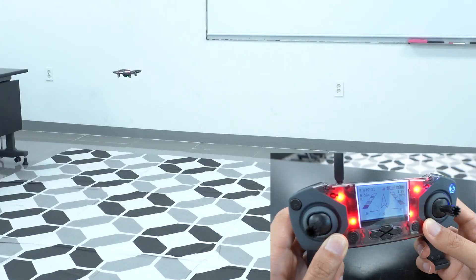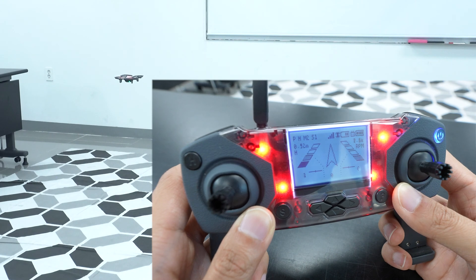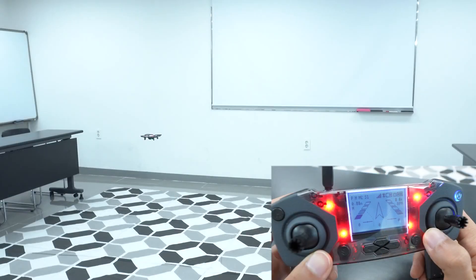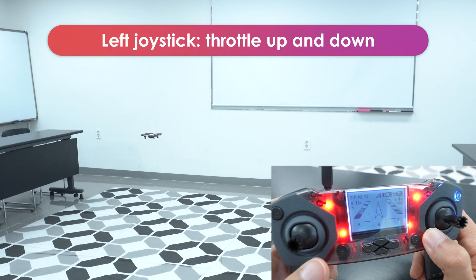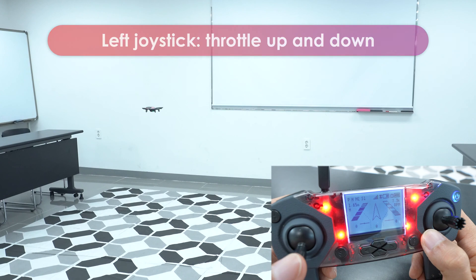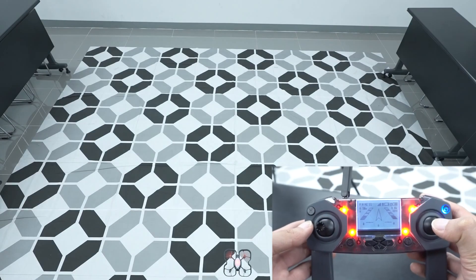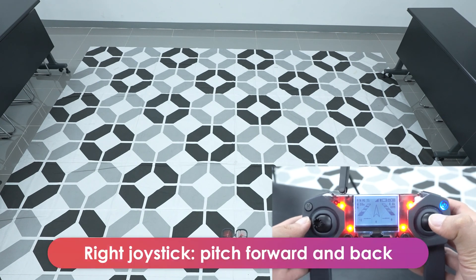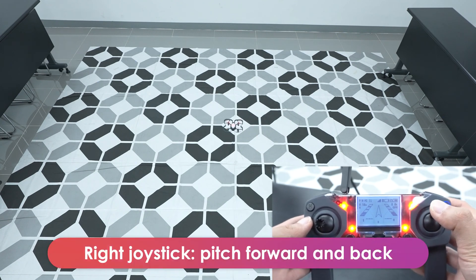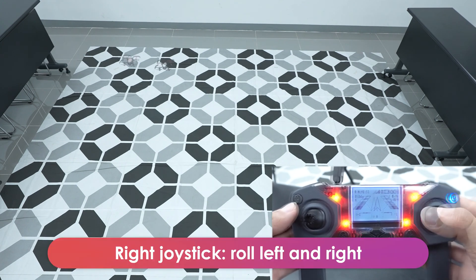Now that you're hovering, you can move the drone around with the joysticks. The following are the controls in Mode 2, which is the default and the standard controls for many drones. You can tell which mode you're in by the M2 indicated on the screen. The left joystick controls the throttle and yaw — push it up and down to move the drone up and down, and left and right to turn the drone. The right joystick controls the drone's roll and pitch — push it up and down to move forward and backward, and left and right to move the drone left and right.